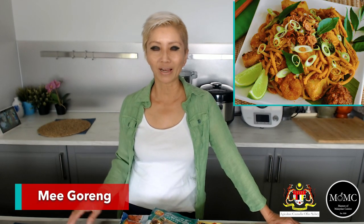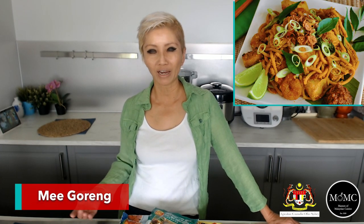Ayam goreng — fried chicken, specifically Malaysian Malay-style fried chicken. That's another dish I used to sell at my restaurant. I used to make ayam goreng with chicken wings and the Malaysian curry powder was one of the key ingredients that goes into the marinade.